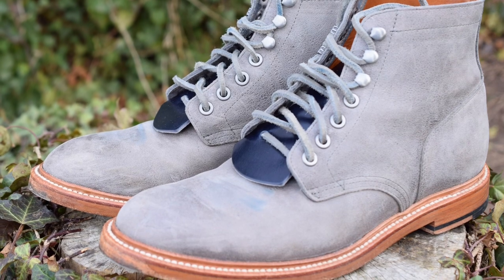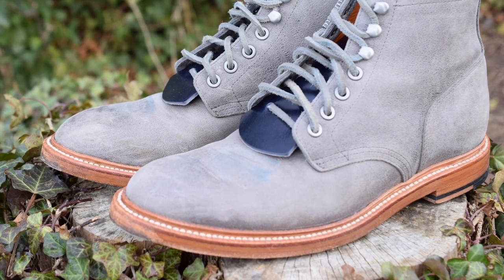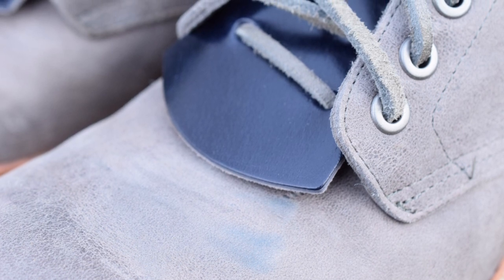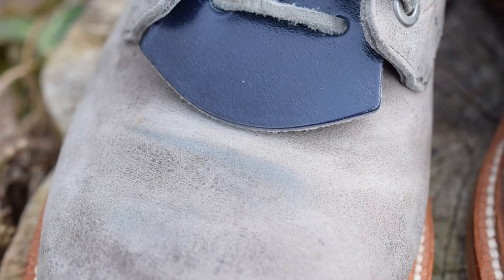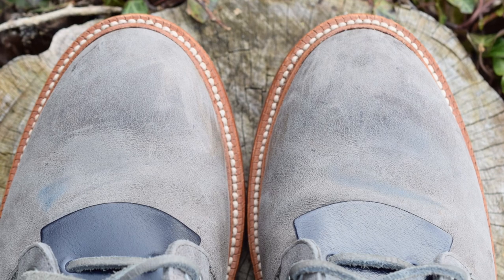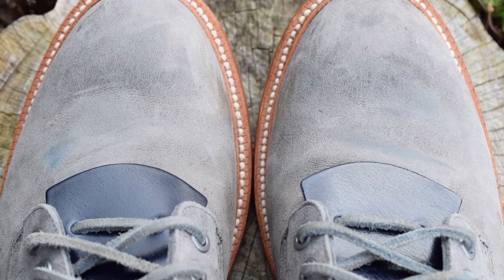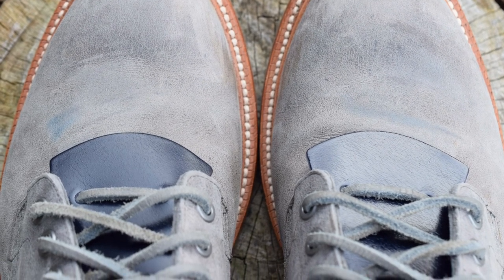This leather is about as close as you can get to shell cordovan at roughly one-third the cost. I threw my midnight blue horse butt kilties into my Grant Stone Storm Kudu Diesel boots. I think the gray leather and the blue really marry up nicely together like a nice gin and tonic. I really think these midnight blue horse rump kilties would go killer in some navy boots but also gray boots — that's my recommendation.